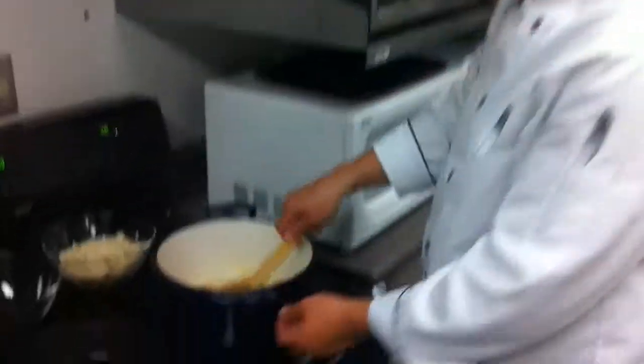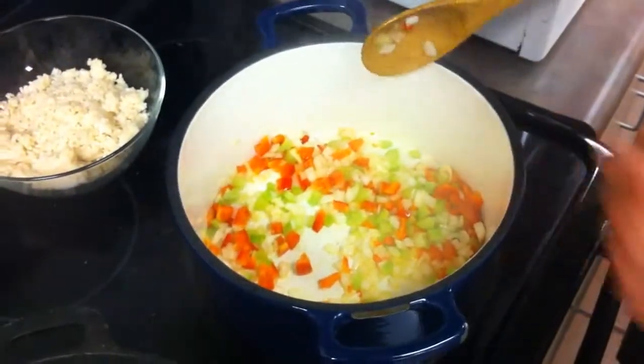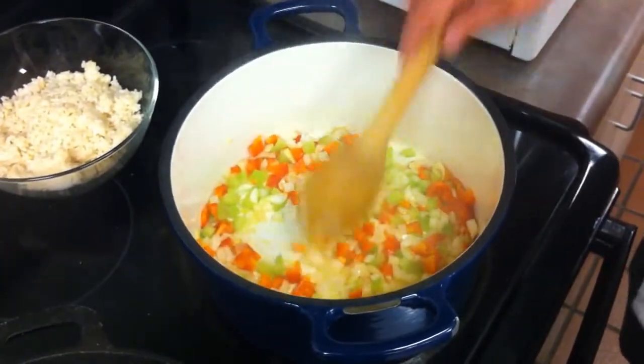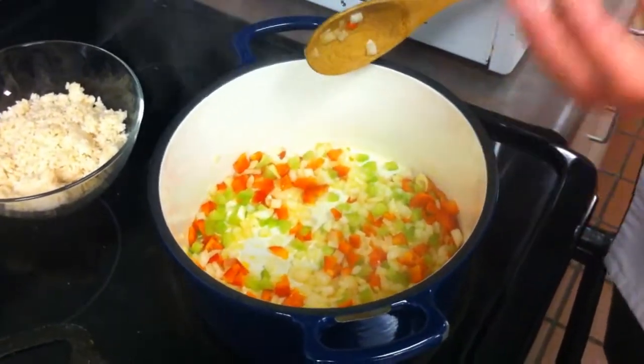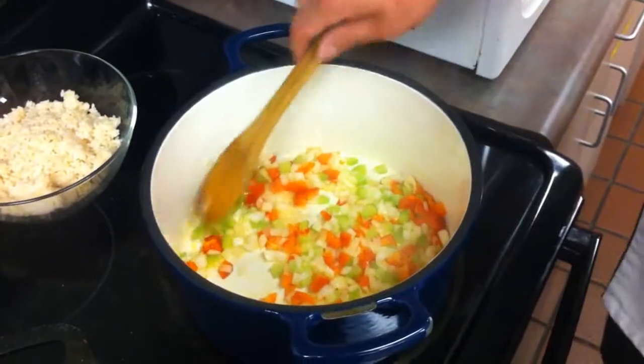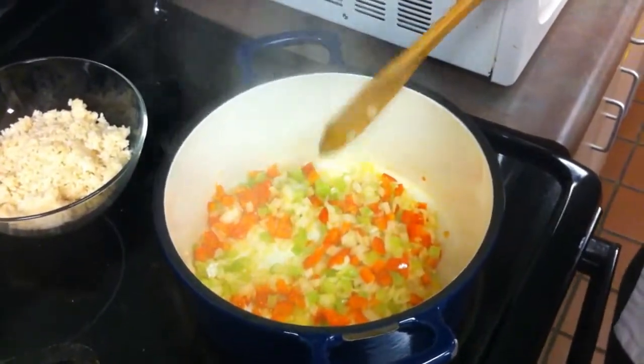Let's take a look in our pan here. They've been in there for about three minutes, and you can see that the peppers, celery, and onions are just getting a little bit lighter and almost translucent. That means that some of that liquid is starting to be released out of the fibers and the sugars are coming out.